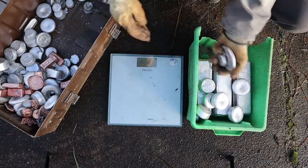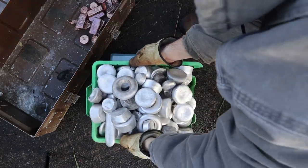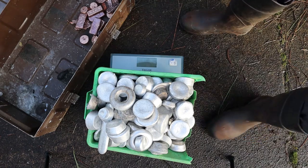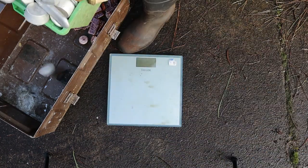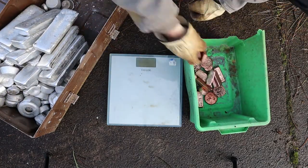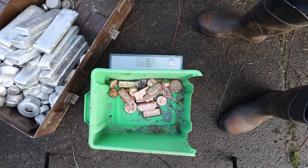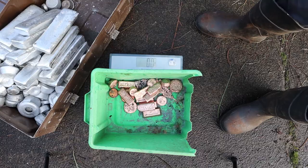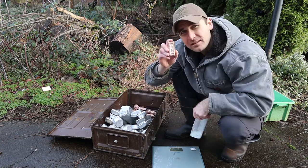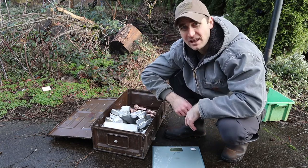Then I added the rest of the aluminum — 59.4 pounds. I ended up with 59 pounds of clean aluminum, a little over 8 pounds of copper, and 28 pounds of aluminum slag.